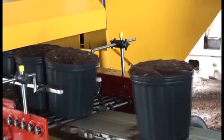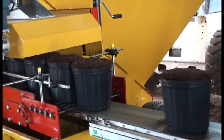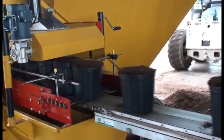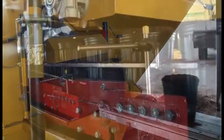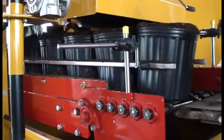You can see here it's filling three gallon pots. If you notice, the soil in the pots is a heavy bark mix. Some manufacturers offer two different machines with a one-and-a-half horsepower motor on the soil elevator or three horse, but we offer a three horsepower motor on the soil elevator on all of our super flat fillers.